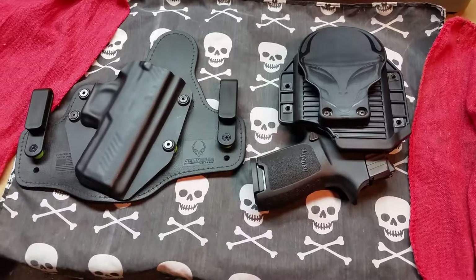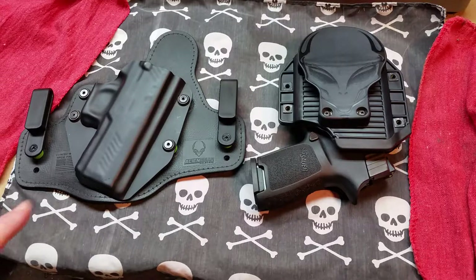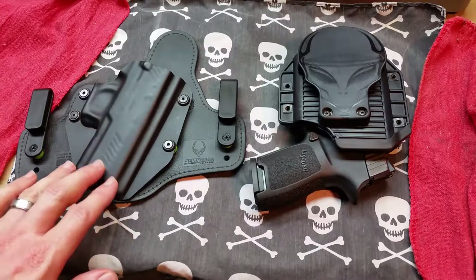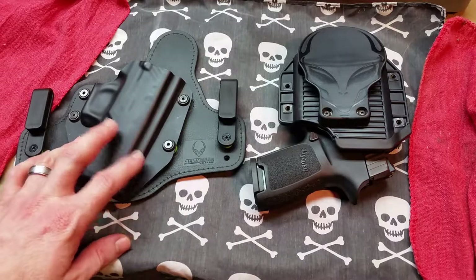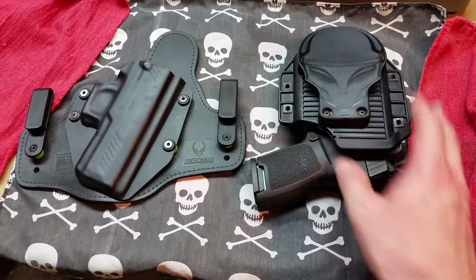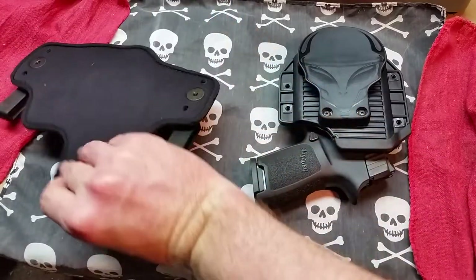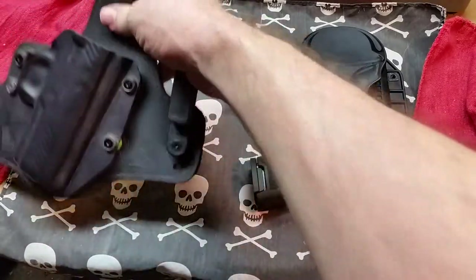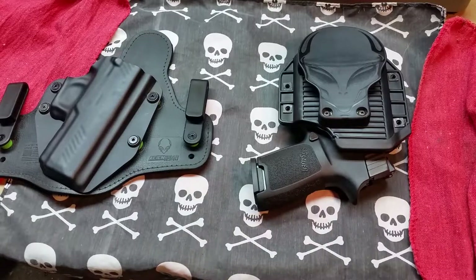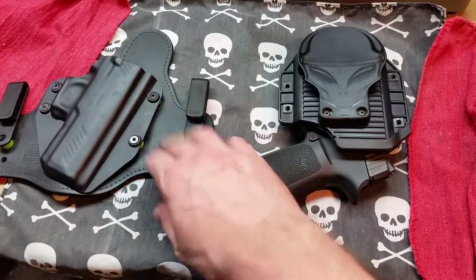Hey folks, Falkroot Prepper here. A few weeks ago on Shop Talk, I did a review of the Alien Gear Cloak and Tuck holsters. These are the Kydex and hybrid material holsters — this one is Kydex and a rubber material, and this one is Kydex and leather with a foam backing. These holsters are rugged, they're well made, and they're made in the USA by Alien Gear.